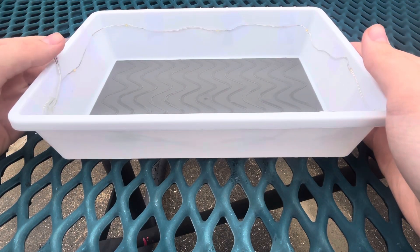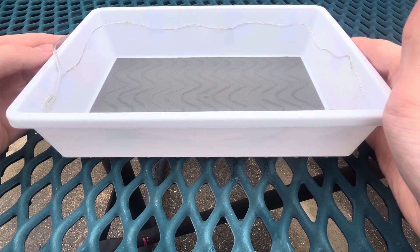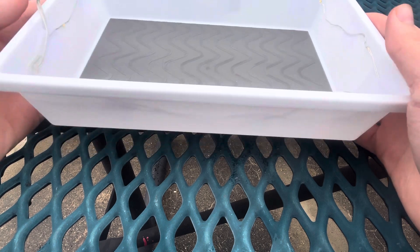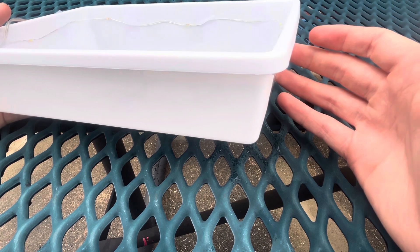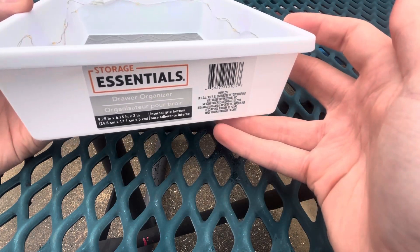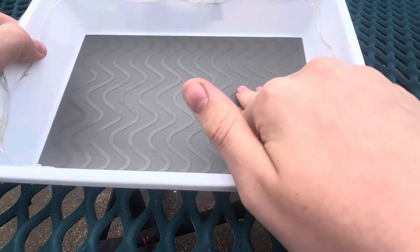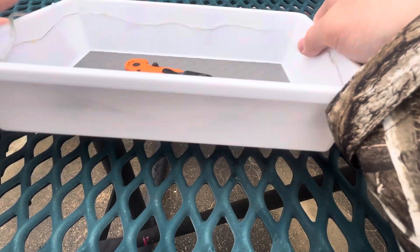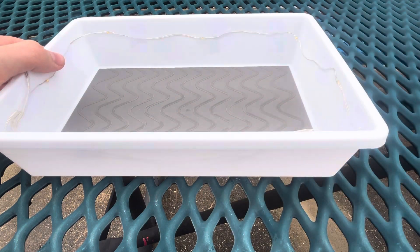Howdy y'all. This is a budget dump tray that I built for only $2.50. I grabbed a few things from the Dollar Tree to build this. I got the tray itself — and there is what it is. It's got this rubber mat in here, which is nice for holding your gear so it won't slip around as easily. That was $1.25.